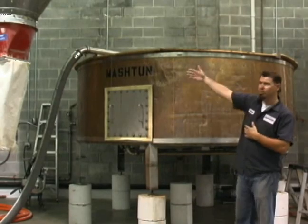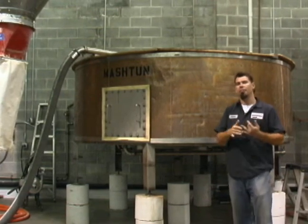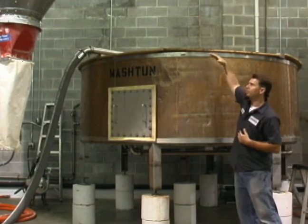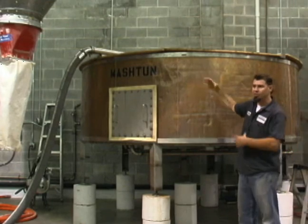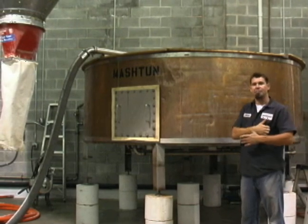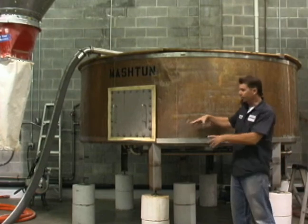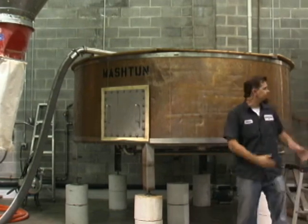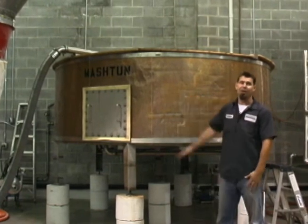Over here is our mash tun, where we take our source water and introduce it to our malt. We use malted barley and malted wheat in all of our beers and ales here at Red Brick. We bring the water in and through our hopper we introduce those malts. We steep it for a certain amount of time to get our wort correct. At the bottom here is like a colander — it has lots of holes. The wort drains through and we extract it into our kettle, leaving our spent grains behind, which we ship off to a local farm.